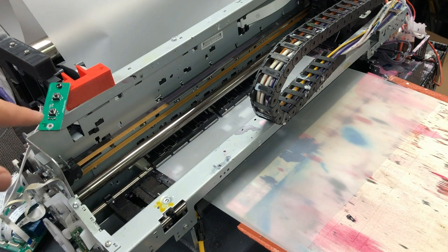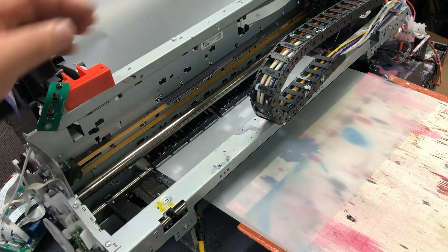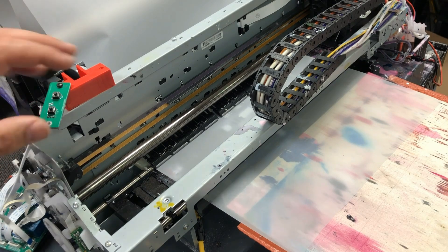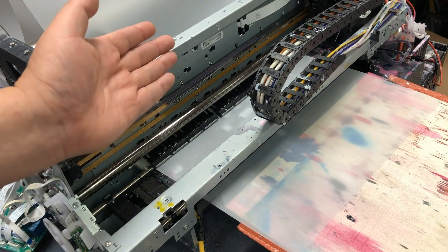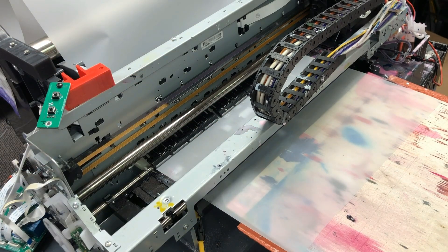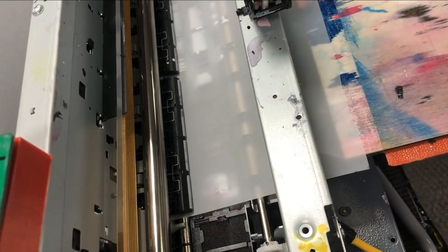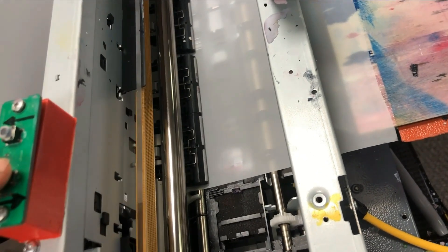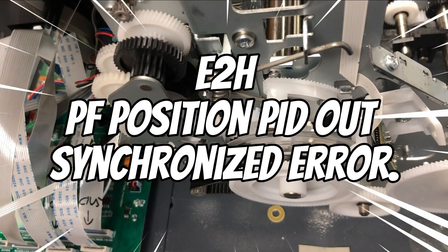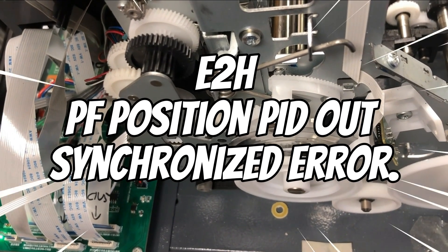The second symptom is if you have this roller and you try to move it forward, you can see it either screams, nothing happens, or it goes really slowly when feeding the paper. This one can move the paper, but you can see it's not fast enough, and it just doesn't sound like the paper loading sound you usually hear. If you check the error code, it will say E2H — paper feed position auto sync.